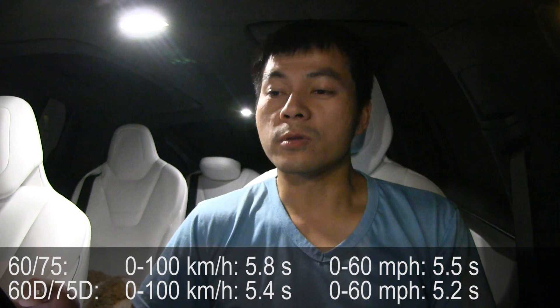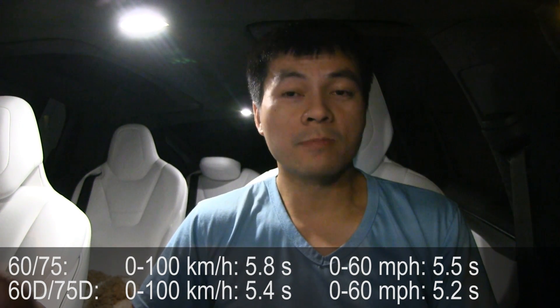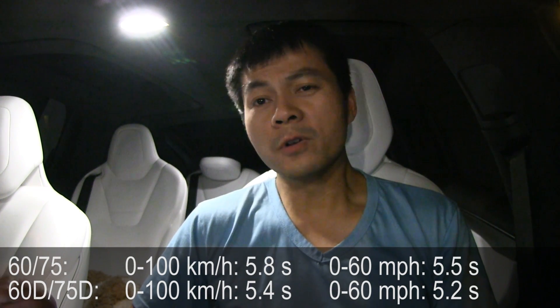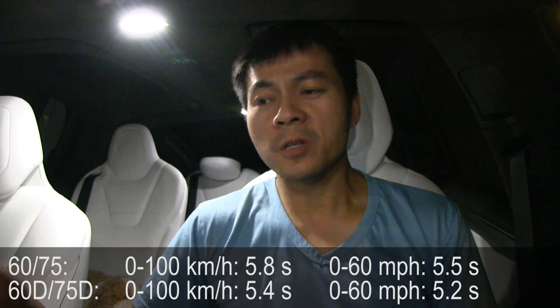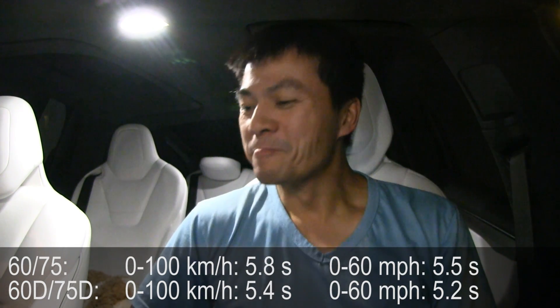Also, because this is a 75 pack, Tesla was nice enough not to limit the output. We don't know if they could do that later, but as of today they haven't limited output, meaning if you go for the 60 you still get the same acceleration as the 75.